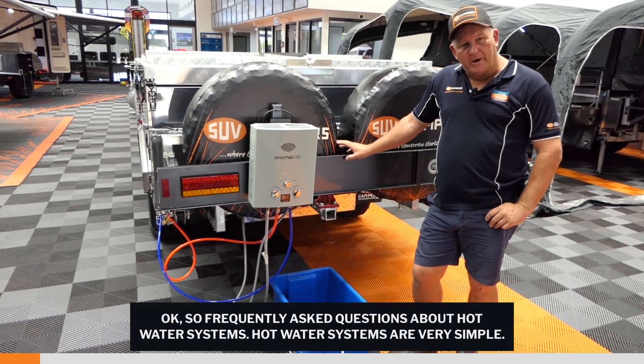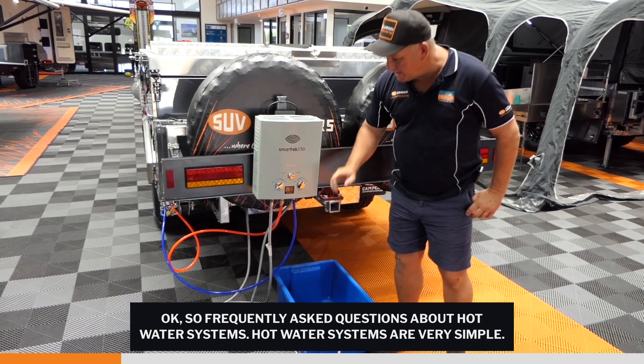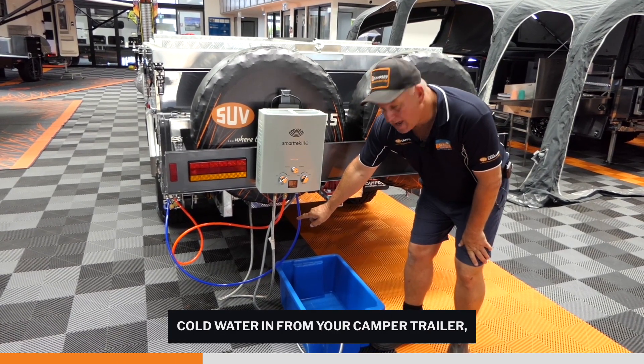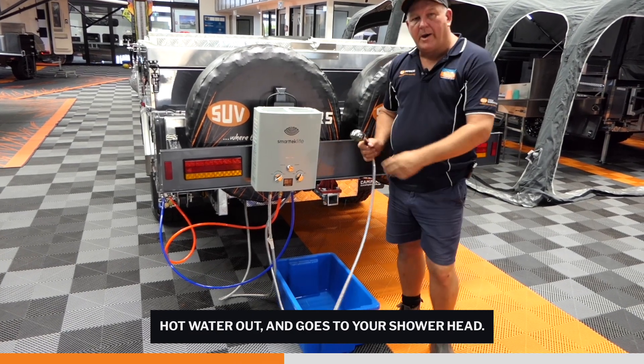Frequently asked questions about hot water systems — hot water systems are very simple. Gas line in from your camper trailer, cold water in from your camper trailer, hot water out, and it goes to your shower head.